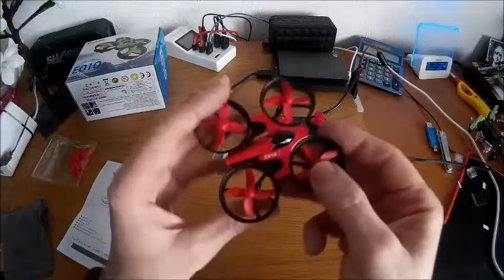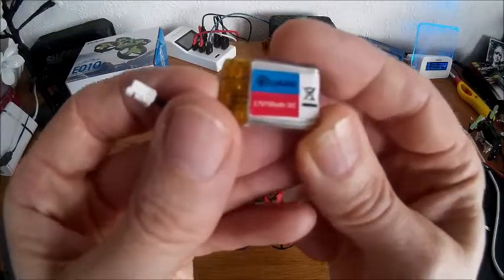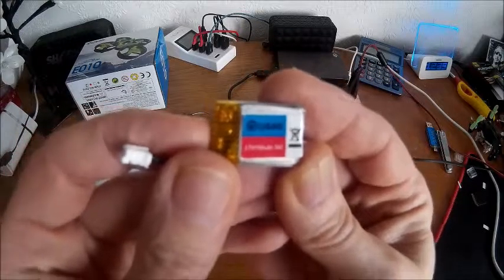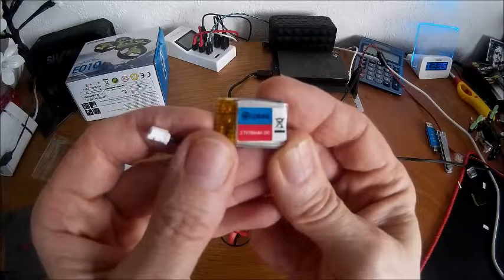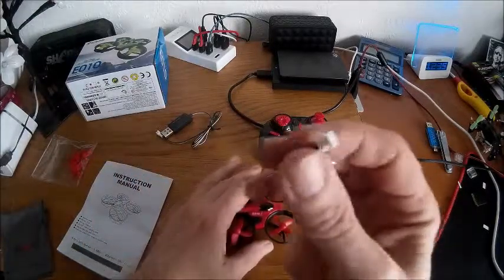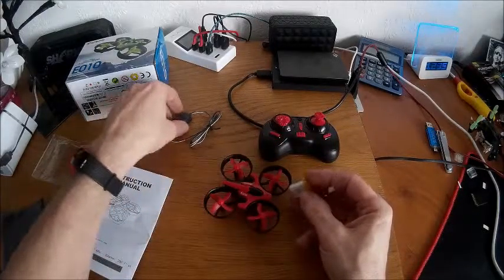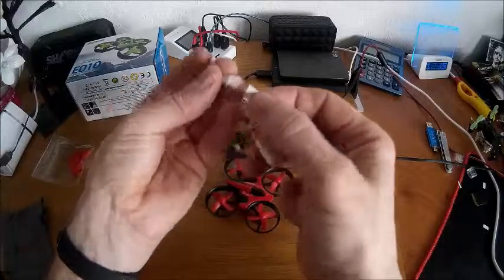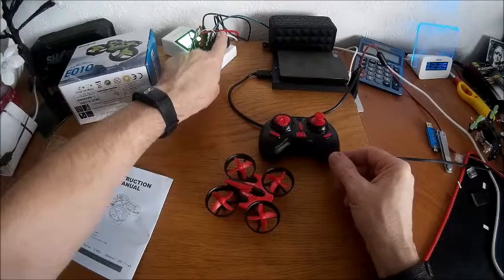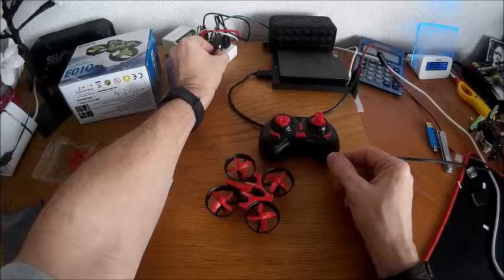I have had a few flights with this and get about five and a half minutes flight out of the battery, which is a 150 milliamp hour 30C battery. It's a tiny little battery with a JST type connector on the end. The battery takes about an hour to charge, so I'll actually charge this one before I start.